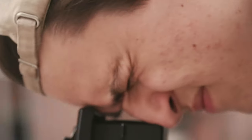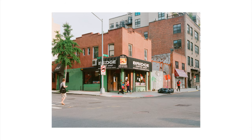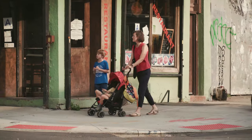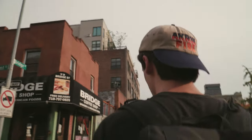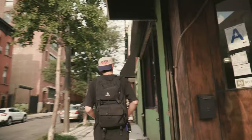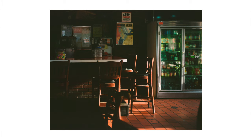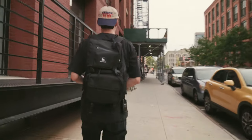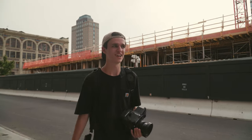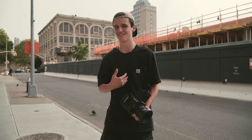I feel like there has to be a shot here. Portra 400 is the film that I shot for a long time, and it's really nice when you shoot a film for a while that you get comfortable with it. But I've been trying Fuji more recently and I've never shot Lomography personally, so it should be fun to try out as well.